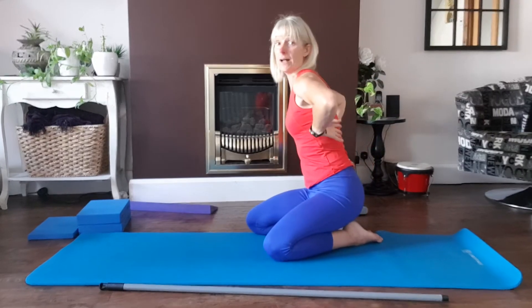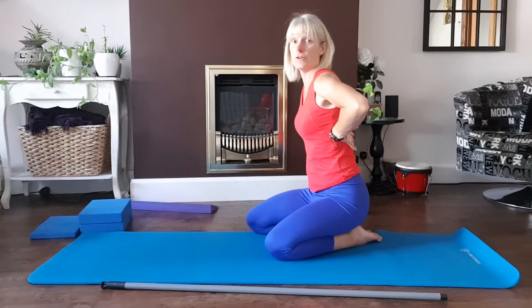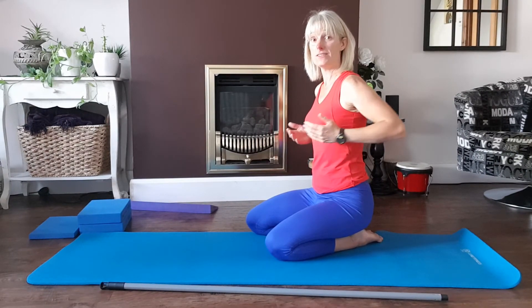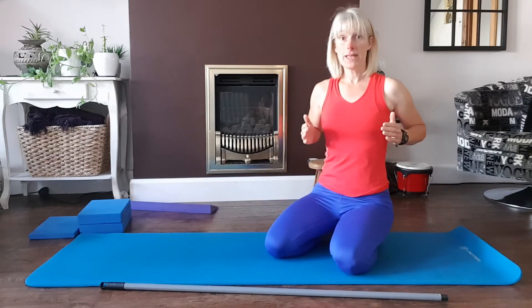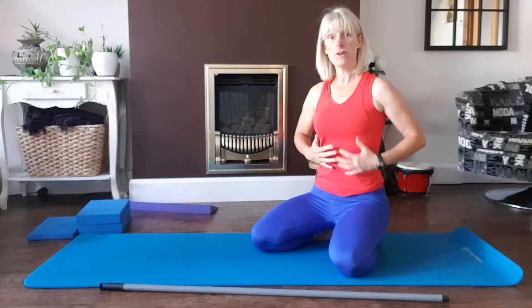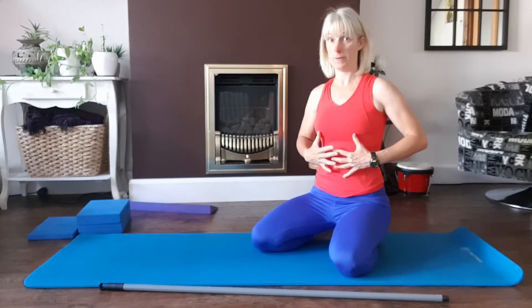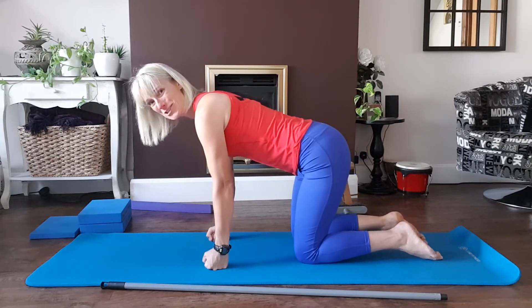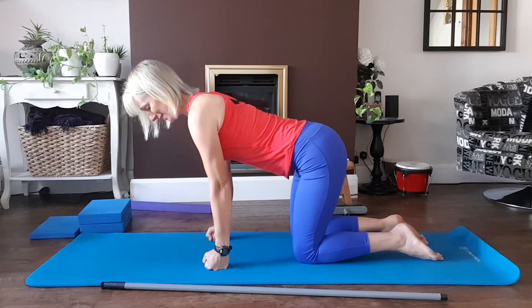The breath comes to the back of the lungs and the bottom of the lungs first of all — that's where it hits first. The ribcage goes out to the side and moves backwards, but because everything is strong in the front, there's no forward movement. I'll try to show you that in the video — I'm not sure how well it will show up, but I'll do my best.